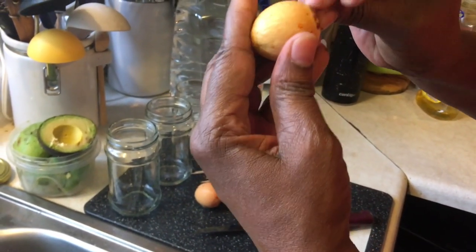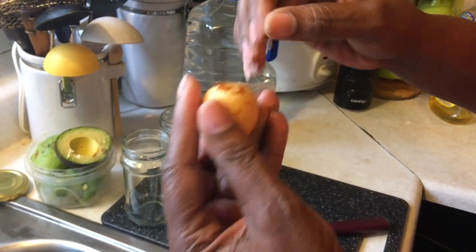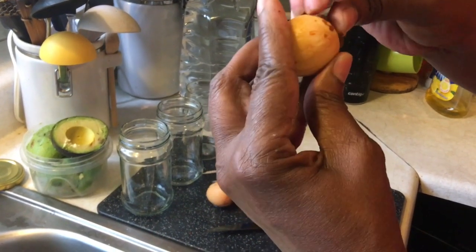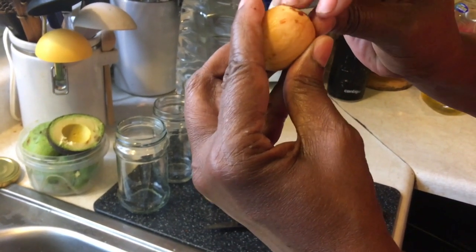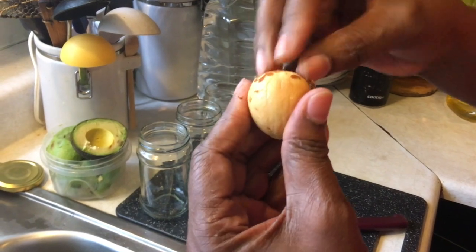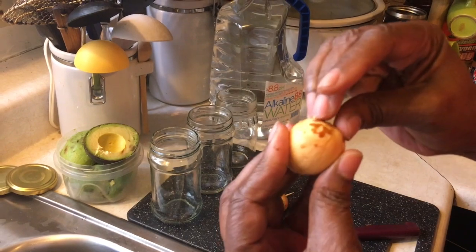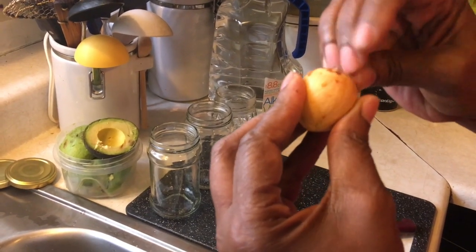Some people keep the skin on it, but I'm taking it off because I understand that it germinates quicker with the skin off. I'm not sure — this is actually my first time doing this. The other two, the skin came off a little easier.